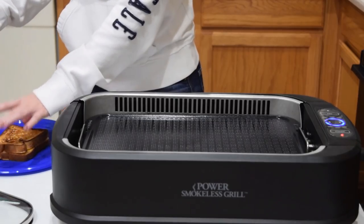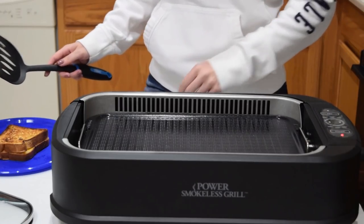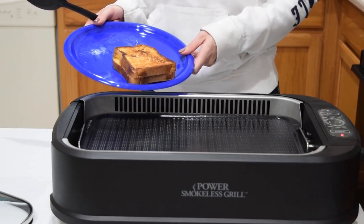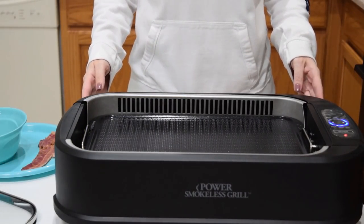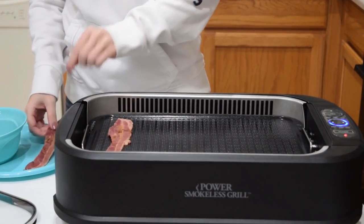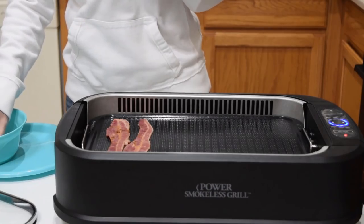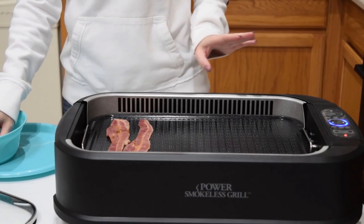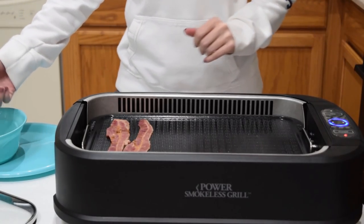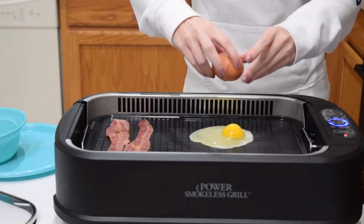I'm going to go ahead and pull that off — looks great. We did not need the fan this time, so I turned that off. And there's your perfect grilled cheese on the Power Smokeless Grill. Our grill is already warmed up, so we're going to go ahead and put a couple slices of bacon on there. I will be honest — these are pre-cooked slices of bacon. Typically I make my bacon in the oven to avoid any mess, but we'll go ahead and plop those on there. I do have one egg here — going to crack that right onto the griddle plate.